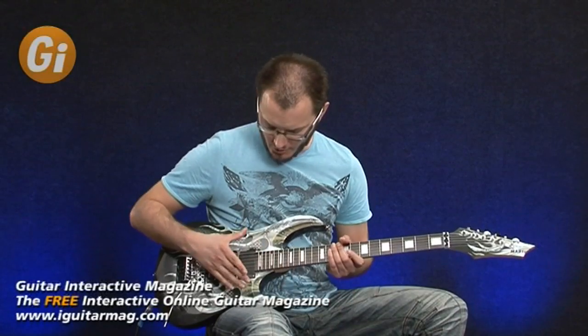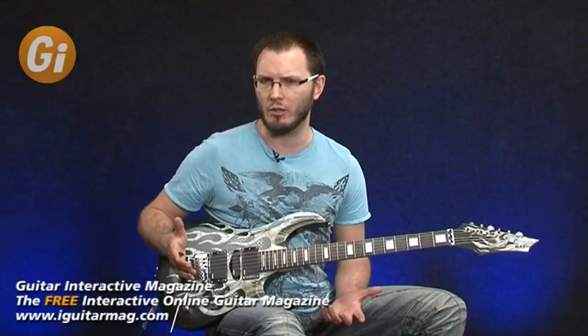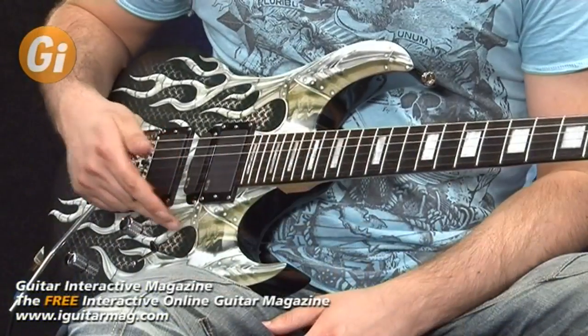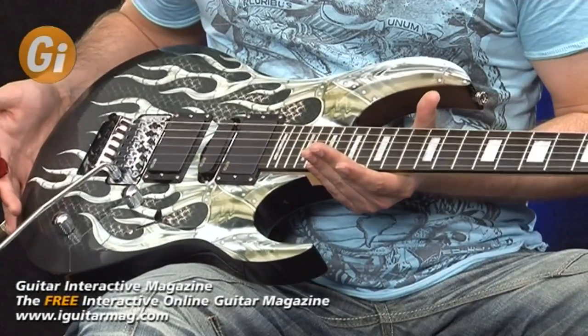The MAB1 features this rather impressive artwork on the front. There are quite a few MAB models — this one has the skulls and chain mail and all sorts of things going on there. It's a rather fantastic looking piece of artwork.